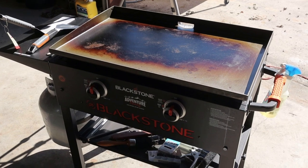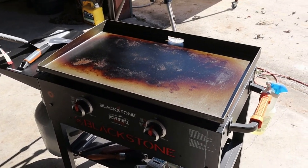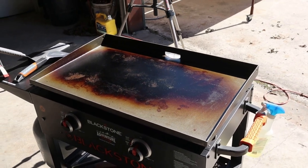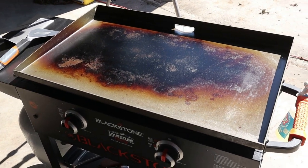Pretty good little griddle so far. Today we're going to be cooking some salmon on top of it, and we're going to make some fish tacos out of some white whiting fillets.